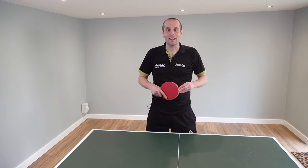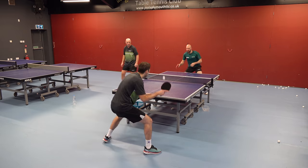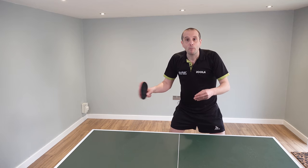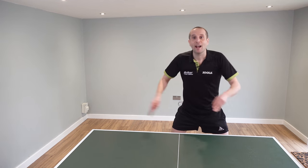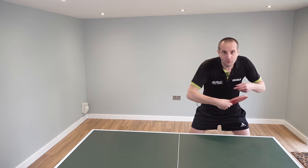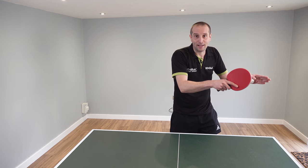Hello, my name is Tom Lodziak. In this video, Paul Whiting, the head coach at Plymouth Table Tennis Club, is going to explain some footwork exercises for blockers. Normally when we think about blocking, we think about it being a bit more passive and defensive, but that doesn't mean being still and planted and reaching out for balls. To block well, you need to make sure you are moving your feet, and if you do, you can block much more consistently.